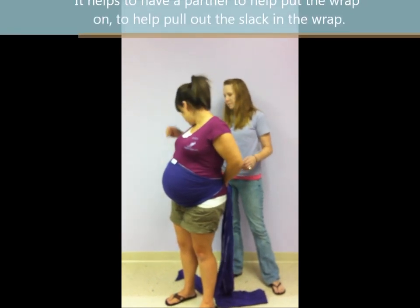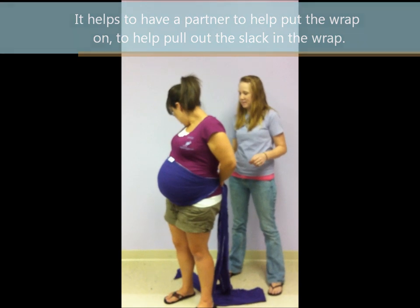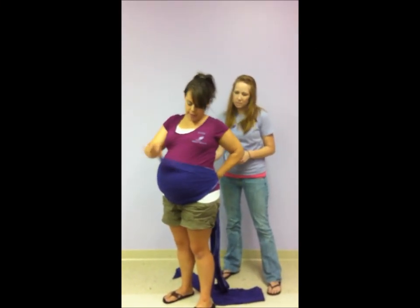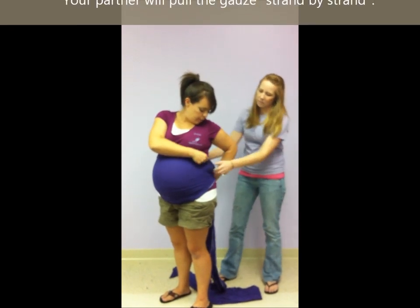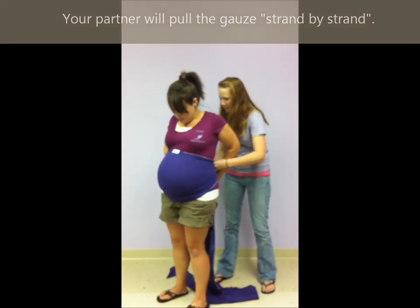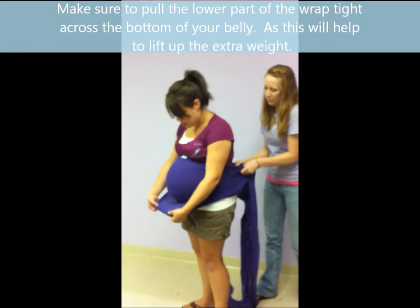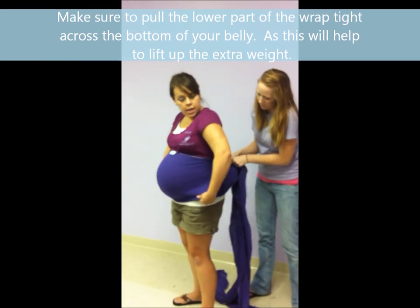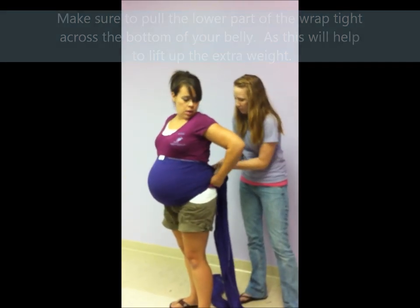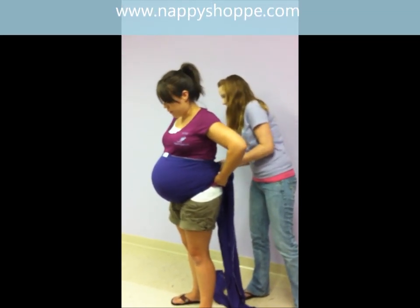So Cheyenne, what your partner's job is going to be is to pull the slack out of your gauze that's on your belly. You can see it's kind of loose up here, so she's going to start pulling strand by strand. You want to make sure that the loose part down here is real tight underneath your belly, because that's what's going to really lift up a lot of that extra weight just to give mom some more comfort.